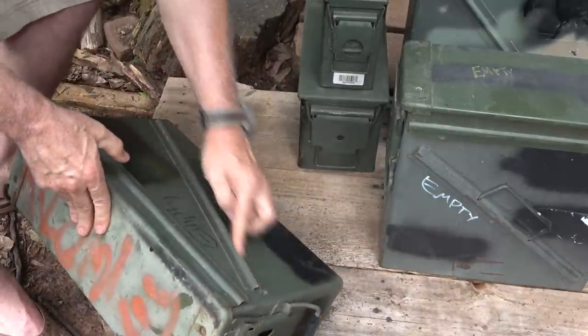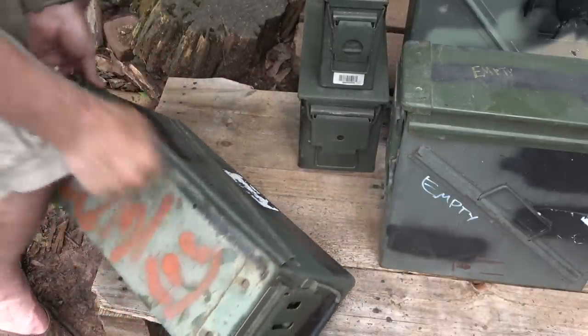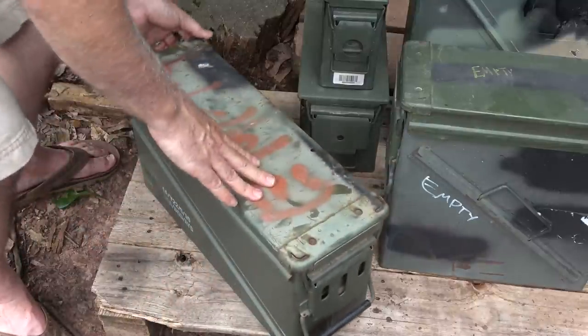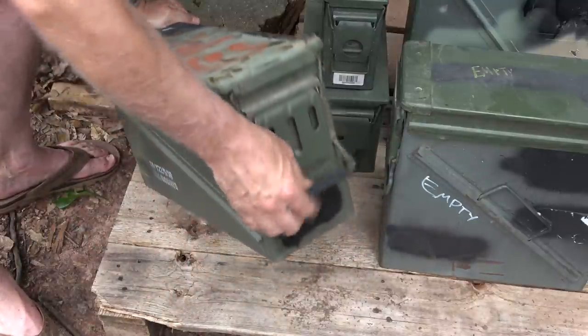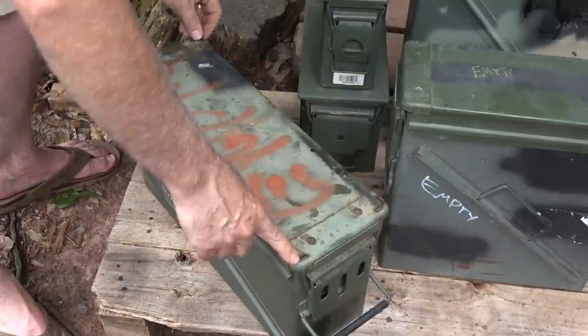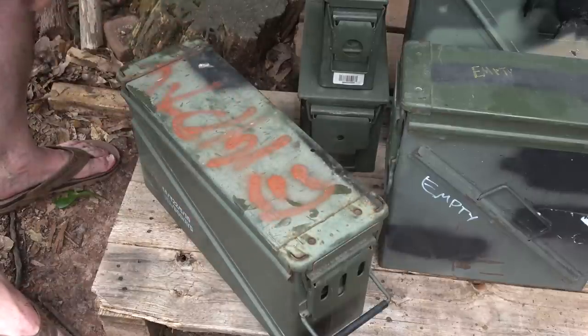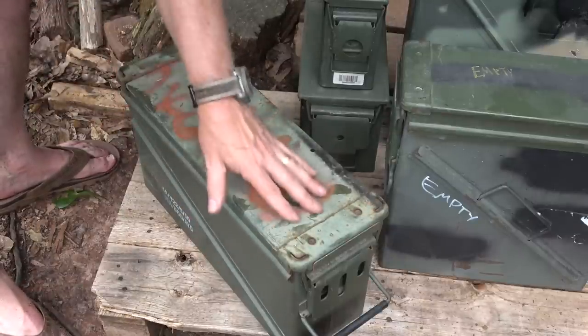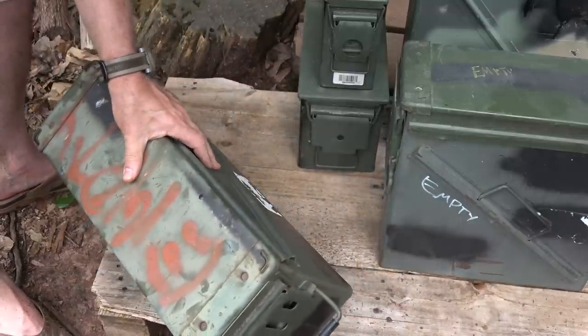You can actually run rods through the sides and the top so two guys can carry this if you have a lot of ammo in it — that's one reason for the plastic handles. Of course, you can stack these too; they have little ledges to stack them up however you need. There's some paint wear and they're a little rough around the edges, but these are government surplus.